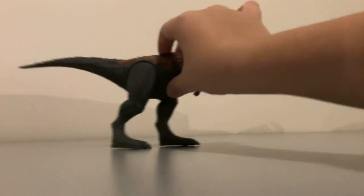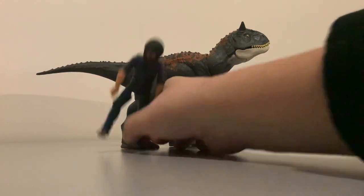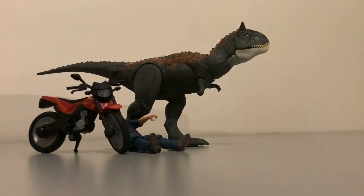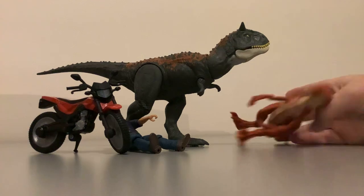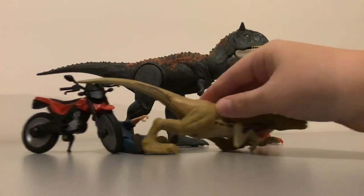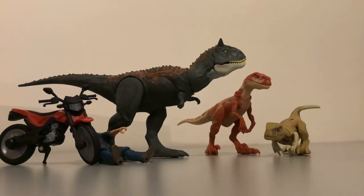That's it for the review of this whole pack. It comes with the Carnotaurus, Owen, the dirt bike or motorcycle, the Atrociraptor Tiger, and this other cool pouncing Atrociraptor. That is an overview of this whole set. I'll be doing another review right after this one on a Moros Intrepidus. Have a wonderful day guys, happy New Year's, and a very late Merry Christmas. Bye guys!